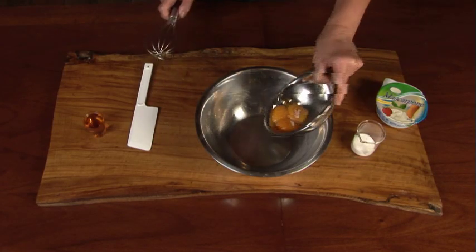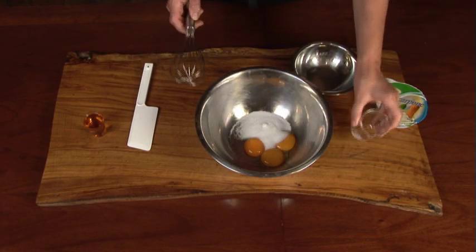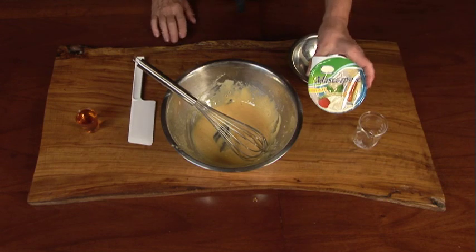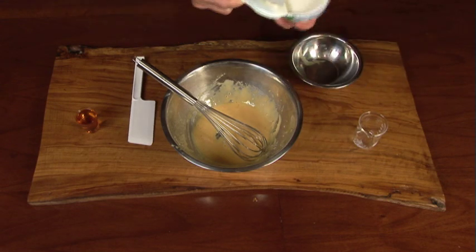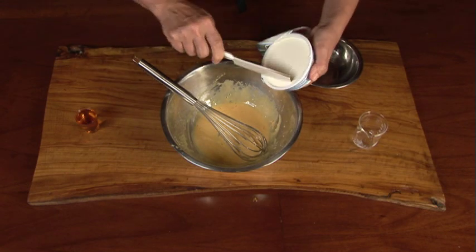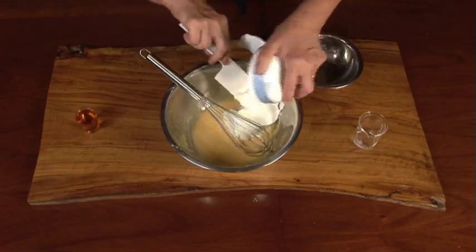Beat the egg yolks and the sugar together until it's creamy and fluffy. Now add the mascarpone cheese, which is like a creamier, softer version of cream cheese. But don't be tempted to use cream cheese because it won't blend well and you'll have a heavy, soggy mess instead of a light, delicious dessert.